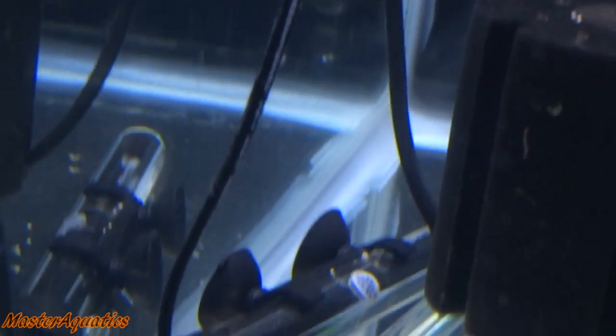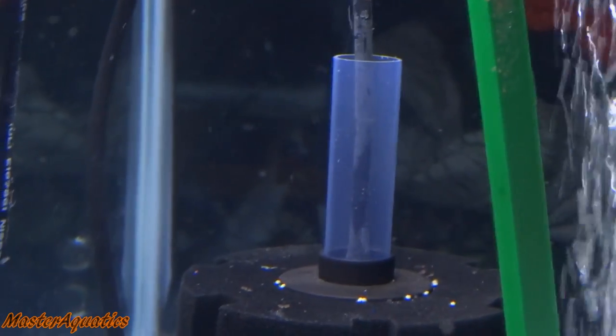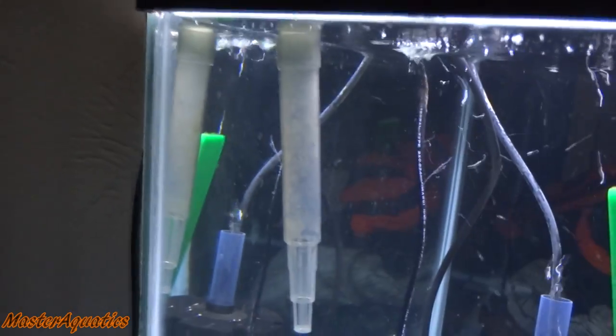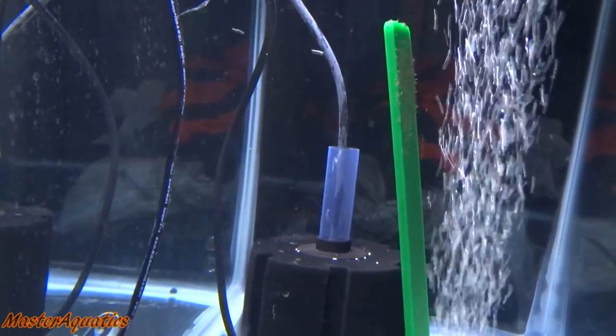Everything is operational. Heater is good. Sponge filter is just not pumping too much air, which is OK — I don't really need too much right now. I will when I turn the hang-on-the-back filter off. Right now I'm keeping it on, trying to keep the water as clean as possible without having to do water changes right now.